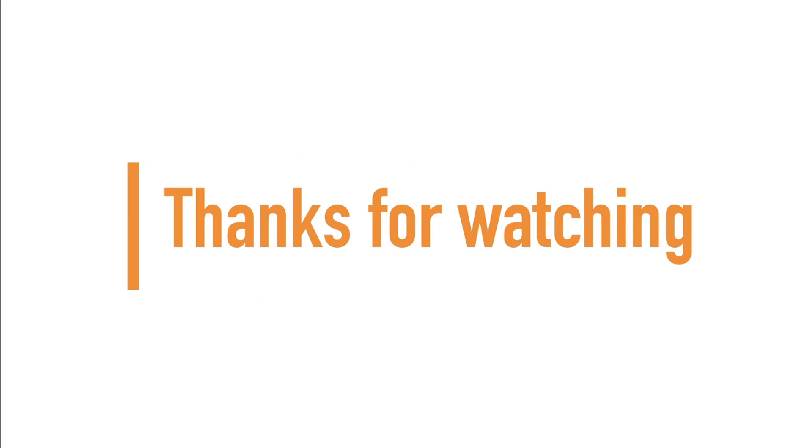If you made it to the end of the video, guys and girls, thanks for watching — and don't forget to subscribe for more. Thank you for watching!